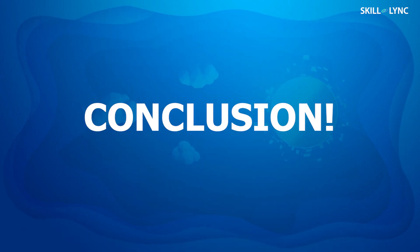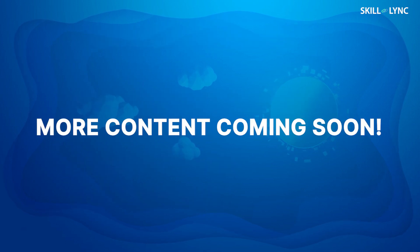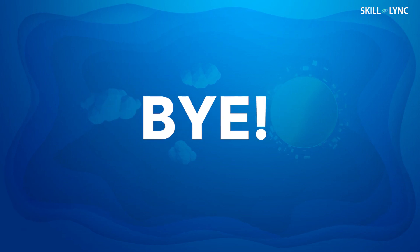Now it's time to bring our video to a conclusion. Today we talked about the die casting process, its types, advantages, disadvantages, and applications. We'll be back with more content on casting processes. Stay tuned and stay safe. Until the next one, bye.